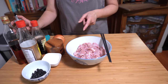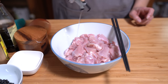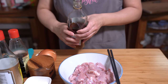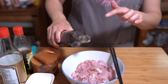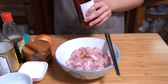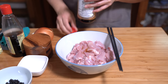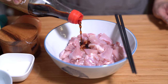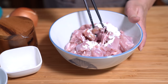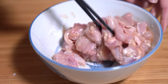We're gonna marinate the chicken for a bit, so I'm starting with one tablespoon of vegetable oil, one tablespoon of Shaoxing wine. If you don't have Shaoxing wine you can use a sherry or just eliminate it altogether and put in a tablespoon of water instead — but this adds a nice flavor to the chicken. Also one tablespoon of soy sauce, two teaspoons of sugar, and a tablespoon of cornstarch, and we're just gonna stir that around. We'll just let it marinate while I prepare the rest of the ingredients.